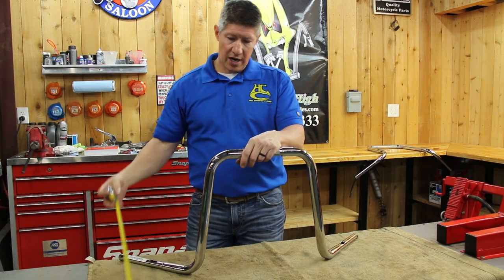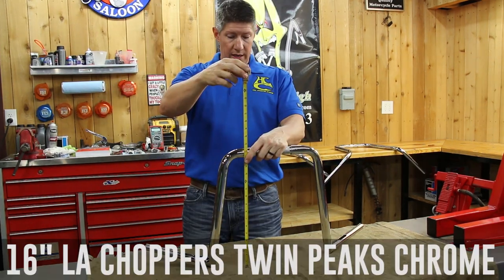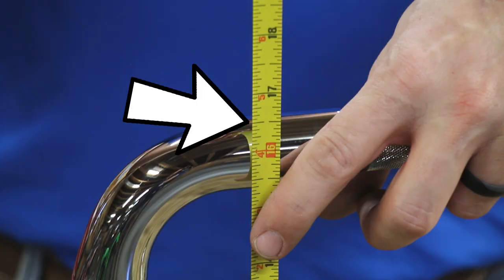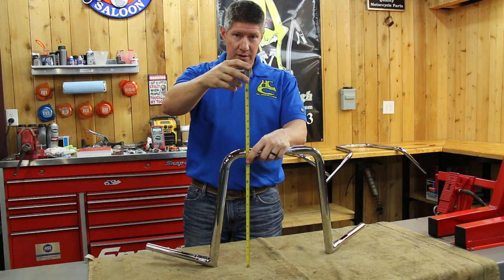Let's grab the LA Choppers and see what they look like. LA Choppers — these are the Twin Peaks — and they're measuring out also 16 and a half, right on the money. So don't have any worries there. We're fixing to measure the Yaffes and you're going to be shocked.